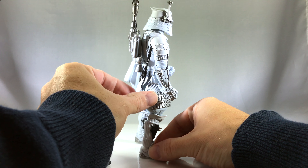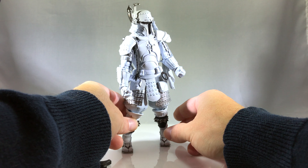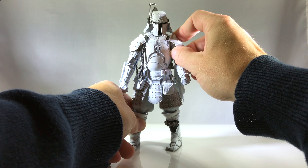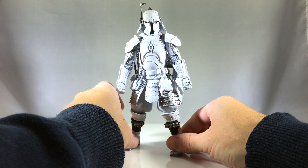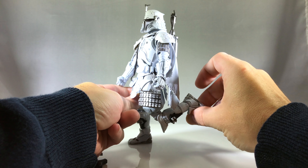He looks just like the previously released Boba Fett from the Tamashii Nations line, except he's all white — that's really the only difference. So you know that means he's awesome. Highly detailed, great posability, just detail everywhere: in the armor, in the sculpt, in the helmet.